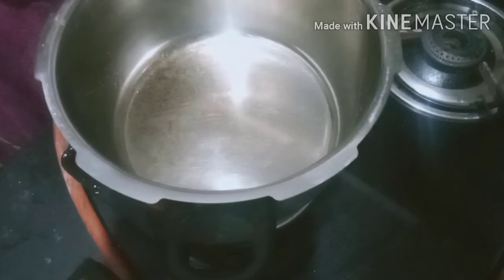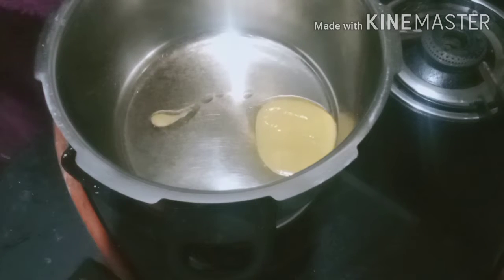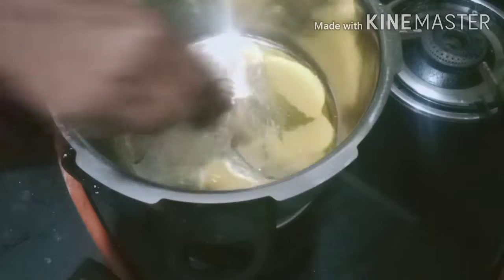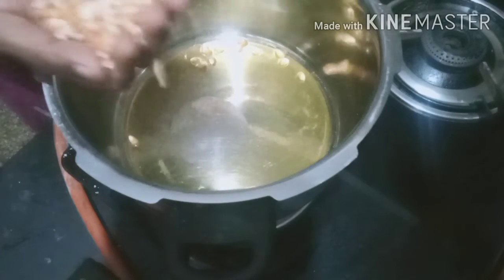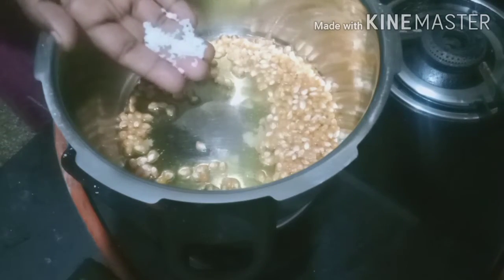Let's take a cooker. Add 2 spoons of popcorn. Pour it in. Add a little salt to the sauce. Pour a little bit.